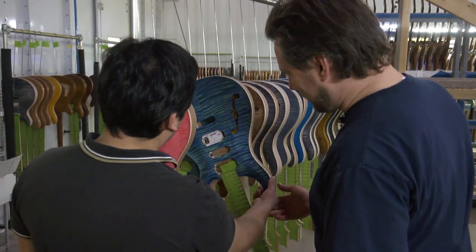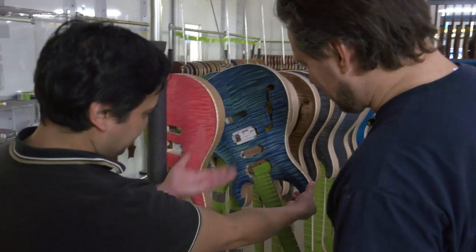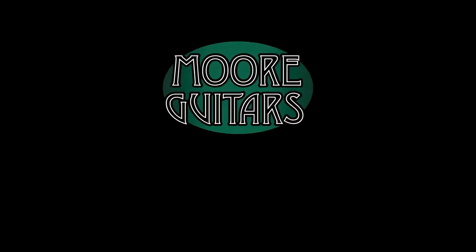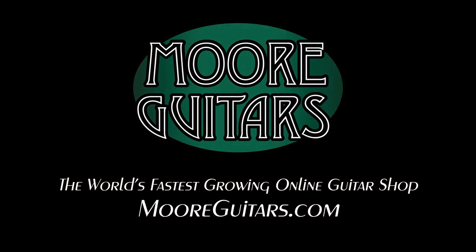That's where the inspiration comes from. Thanks, Matt. Always good to see you. Take it easy.